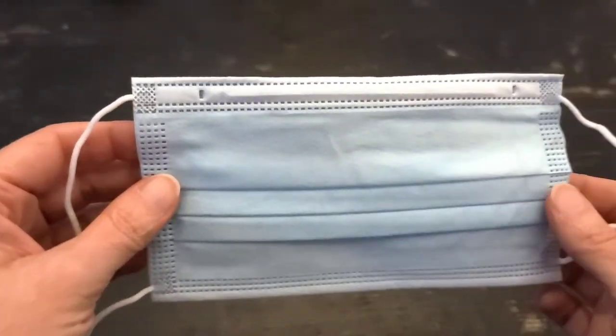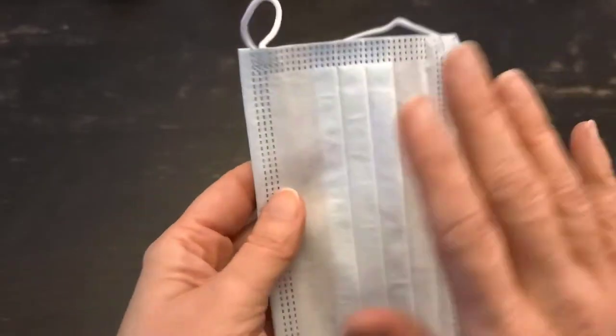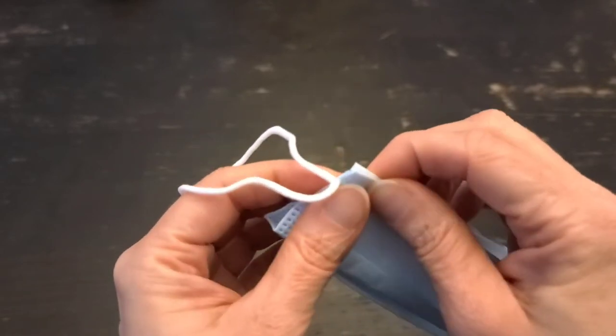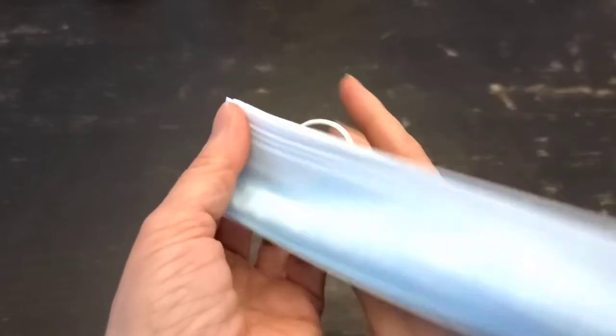We have our mask. This is a brand new, unworn mask. The side facing you is the side that goes towards your face. You're going to fold it in half the long way, with those corners together, and make a knot as tight as you can.